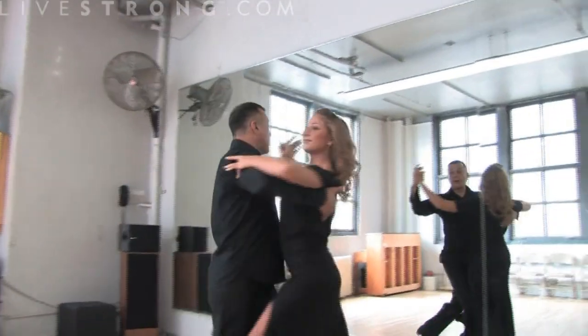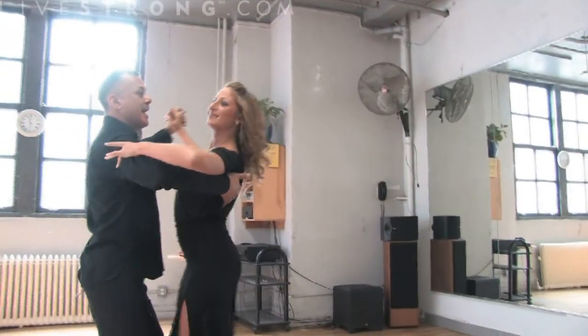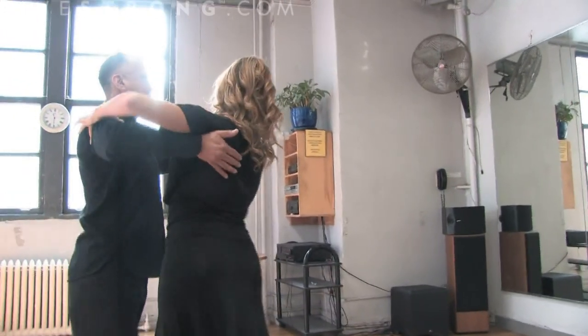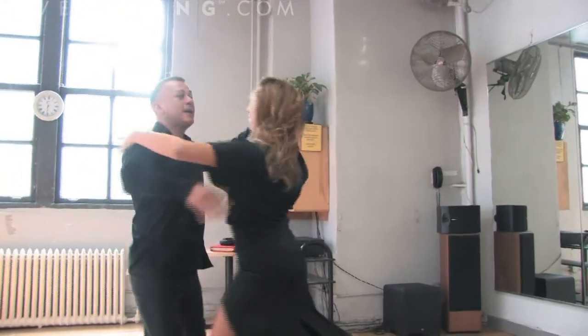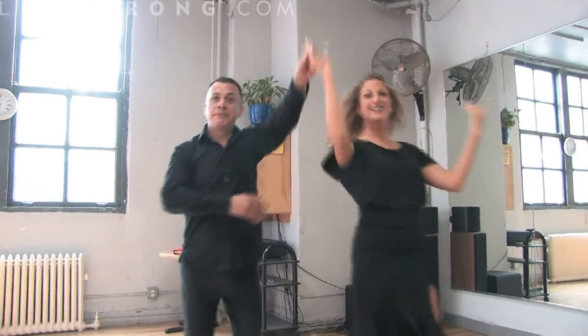The Viennese Waltz is also one of the oldest dances, originating from Germany, of course. Balancettas to an underarm — and this is how you Viennese Waltz.